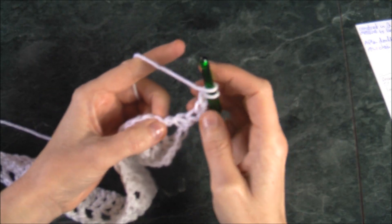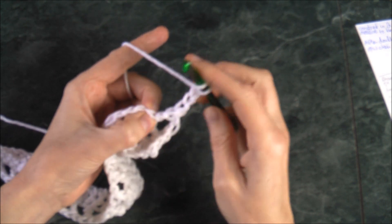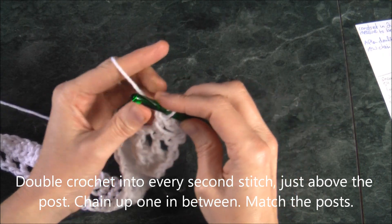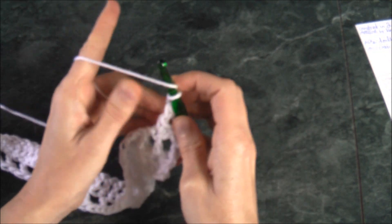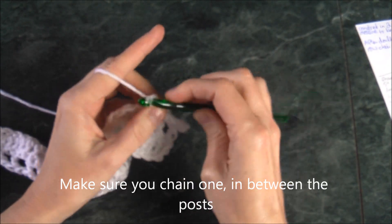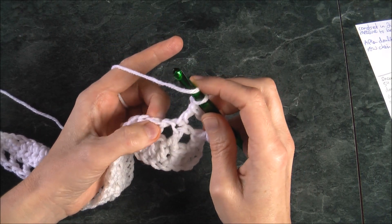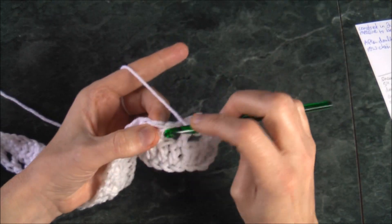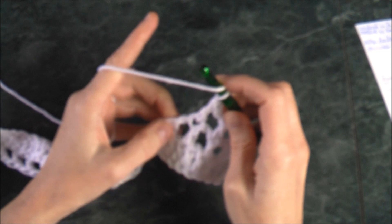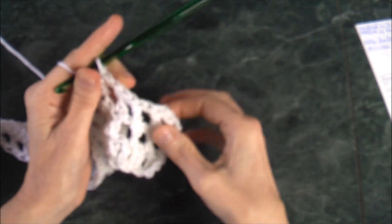Now we're going to turn around and chain four. From here it's a lot easier because you don't have to count every second — you just want to match all your posts. Find your posts and you should be in the second one. Chain one and go under the post, because you're double crocheting into the double crochet underneath. Same thing: chain up one, find your post, skip one and the second one, match the post underneath the V — that is our second row.